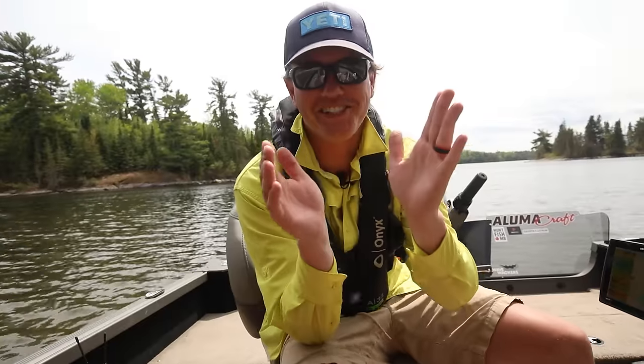Sam, did you see what just happened? You guys are not going to believe this. The first cast when I was doing the test. Guys...